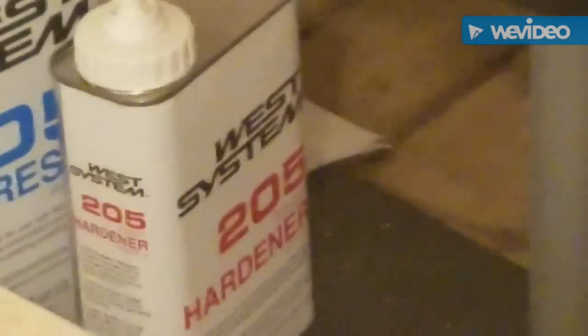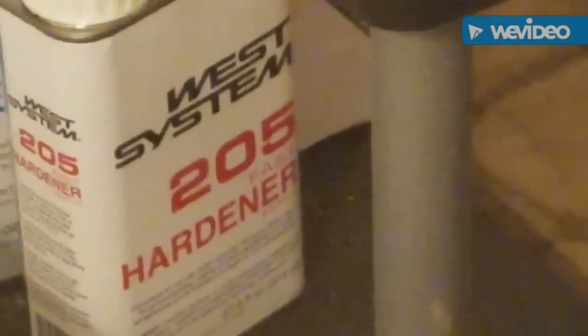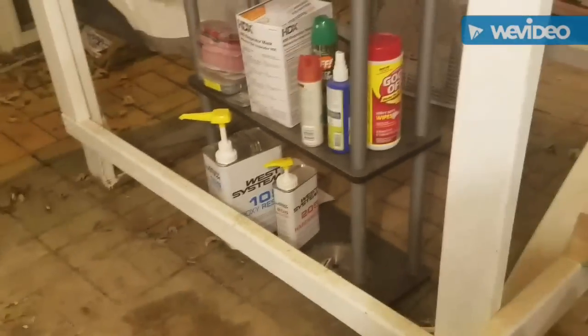The weather has been a little cold, so I went out and bought the 205 hardener — that's the fast hardener, rated for temperatures down to 40 degrees. Today I started working around 70 degrees, finished one frame, moved to the second, and temperatures had dropped to about 62 degrees. I switched from my regular 206 slow hardener to the 205 fast hardener since it was about 60 degrees and temperatures were continuing to fall.